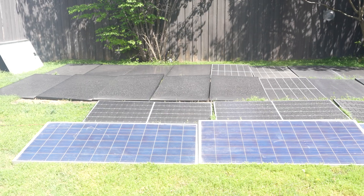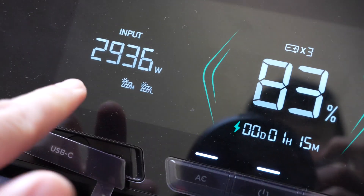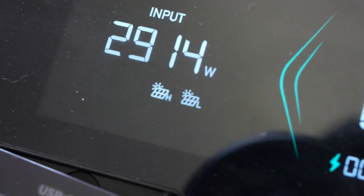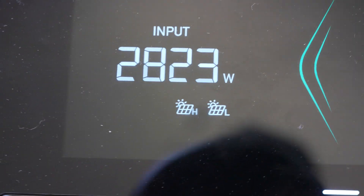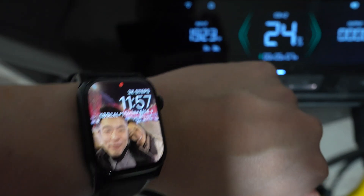Let's talk solar. The Delta Pro Ultra with its high voltage input can effortlessly connect and harness energy. Nine to ten solar panels can easily generate 3,000 to 4,000 watts, and you also have the option of the low voltage input which can add an additional 1,600 watts.